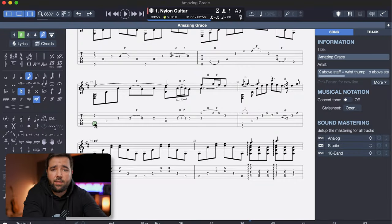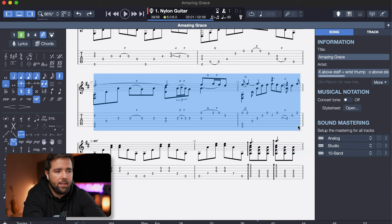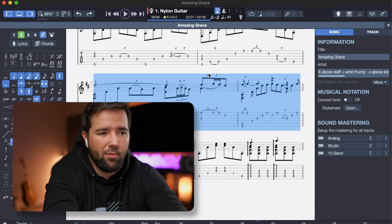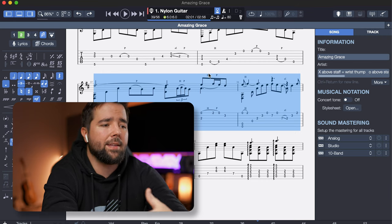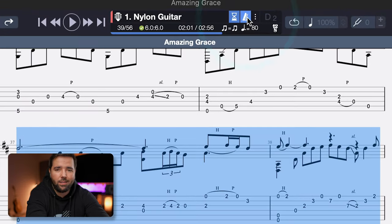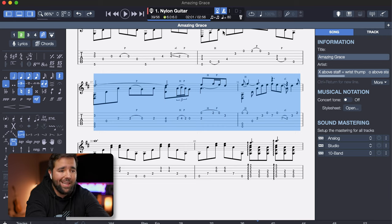Let me show you how awesome the Speed Trainer is. Let's say I just want to practice these two particularly tricky measures. I can click and drag to select them, and now only those two measures will be looped. Before jumping in to the Speed Trainer, I recommend turning on a count-in by toggling this hourglass icon up top here. That'll give you a full measure count-in before playback starts to give you time to set up and to get the tempo in your ear. You should also then turn on the metronome by toggling this old school metronome icon here, and that'll give you a clear metronome click on each beat throughout the playback to help you stay on track.